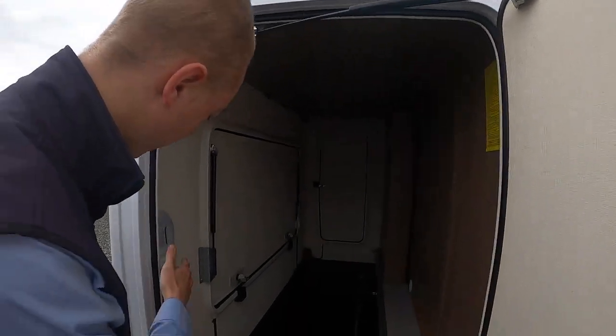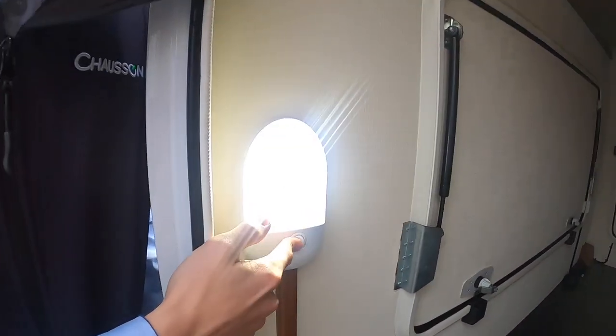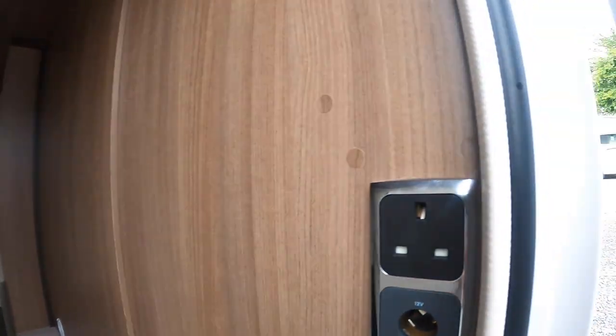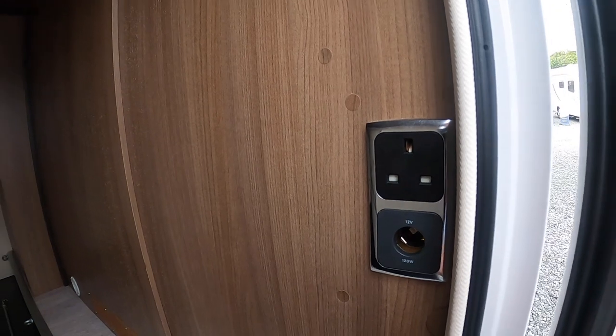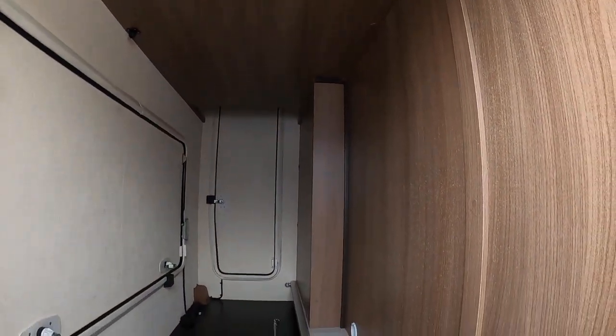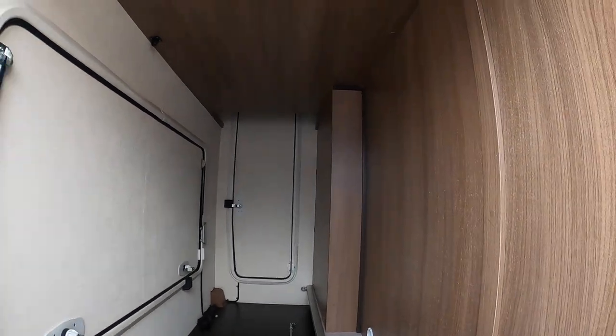In here you've got a light and tethering points on the rail. There's your awning winding handle. It's heated by the diesel heating. You've got 12 volt and 240 volt. You've also got a rear access panel, a side access panel, and your tow knives down there as well.